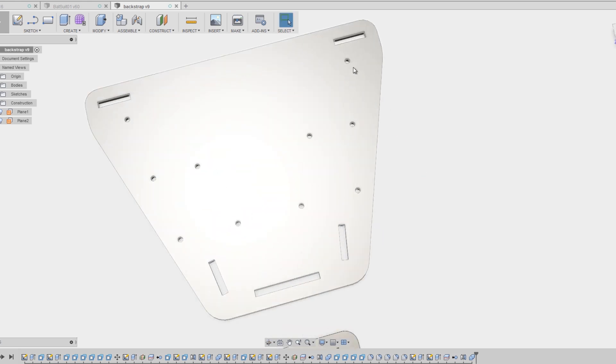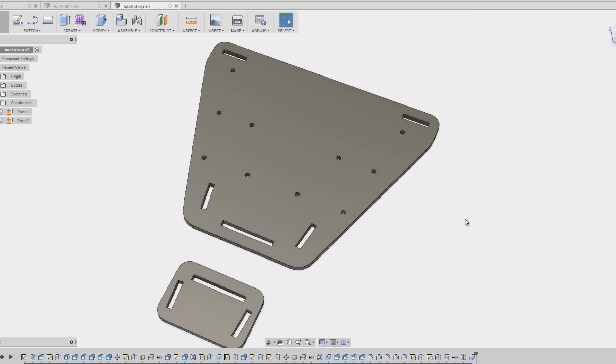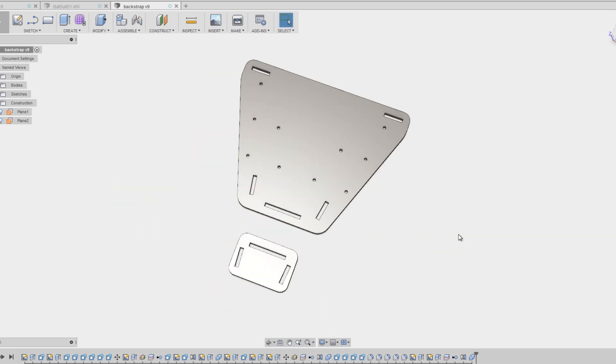I've left some holes in here because I might want some sort of shoulder plate armor to fix on there. I don't know what it is yet — it's going to be under the cape anyway — but it would be good to have some shape there rather than it just draping flat down my back. We'll get that printed and hopefully get it strapped up.